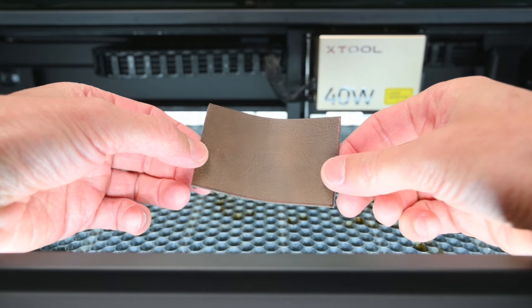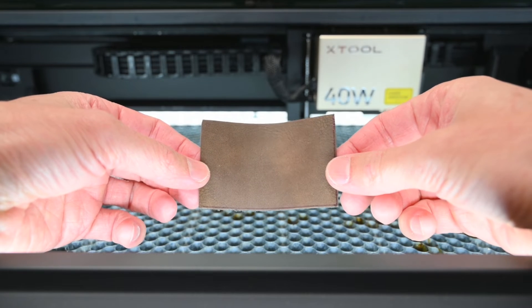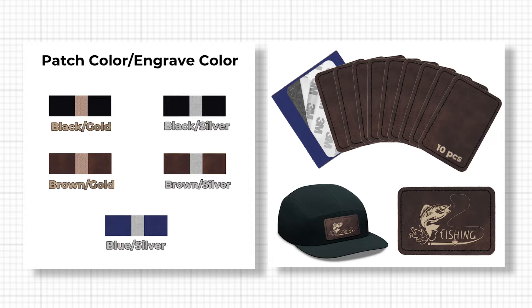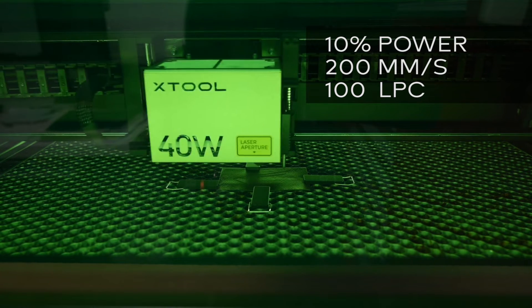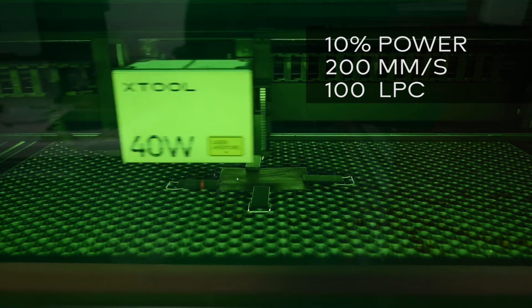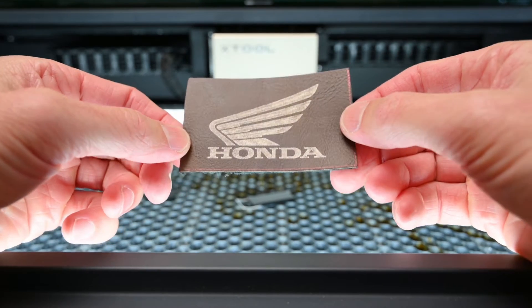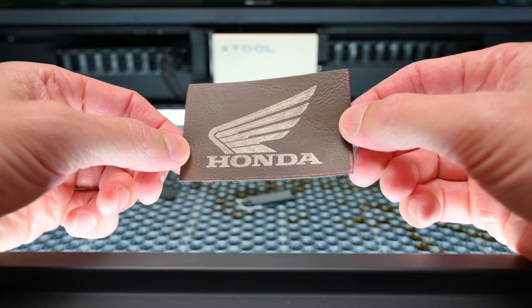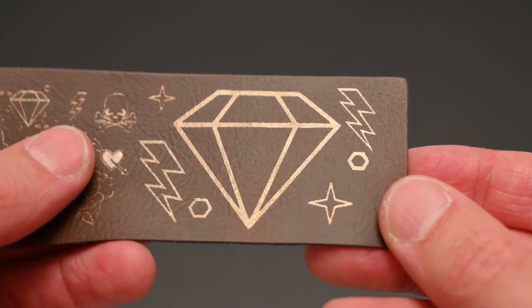At number 11 we've got a piece of leatherette suitable for laser engraving. This one is a soft brown PU leather which, when engraved, turns gold. There's also black gold, black silver, brown silver and blue silver options available. The machine engraving settings for this material are set at 10% power at 200mm per second with 100 lines per centimetre. The laser marked leatherette gives an interesting effect and the gold layer makes the design stand out.